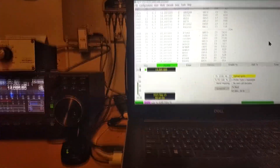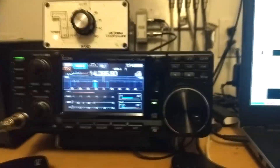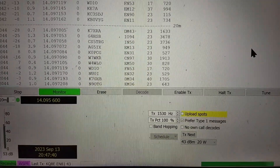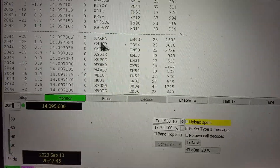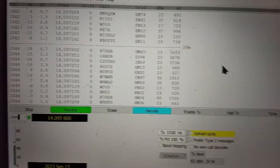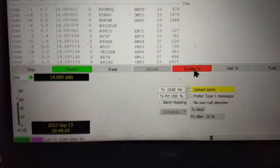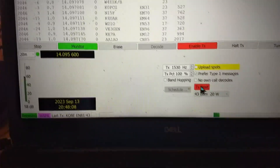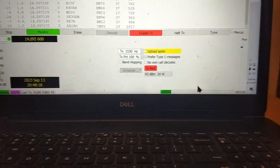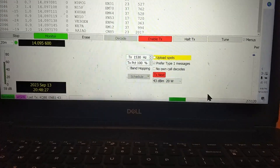Here we are in the ham shack. The rig here is an IC-7300, and we're on 20 meters right now. Here's the screen you'll typically see on WSPR. What's coming in right now is a list of the stations that I am hearing — I haven't transmitted yet, so these are the stations that I'm receiving. We're going to enable transmit on the next cycle. The cycles are two minutes long, and that's what that bar at the bottom of the screen shows. At the end of that two-minute listening period, it will transmit.